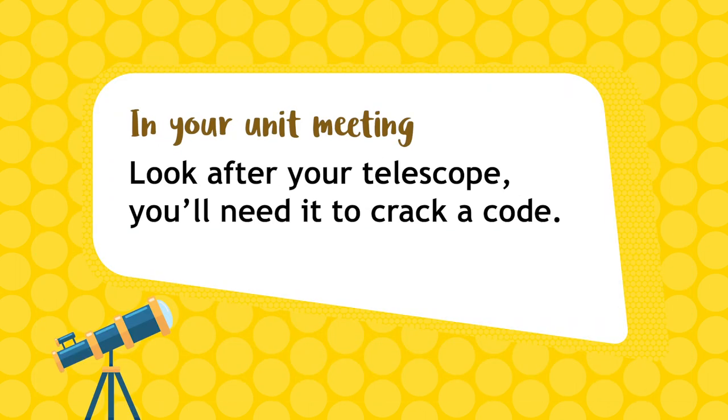When you're back in your unit meeting, Mission Control will give you a task. Look after your telescope and bring it with you. You'll need it to crack a code and save an astronaut's life. Will you be able to help her?